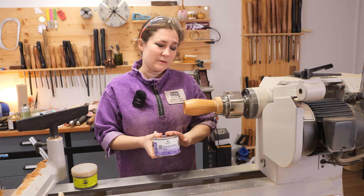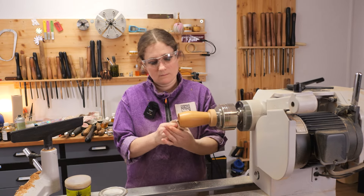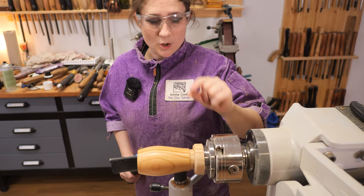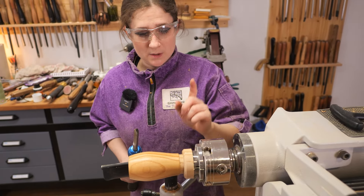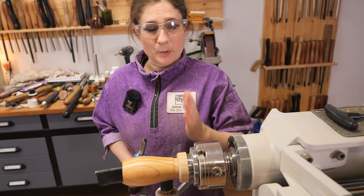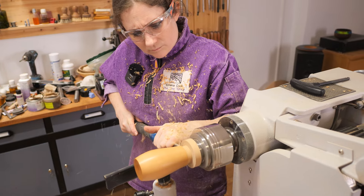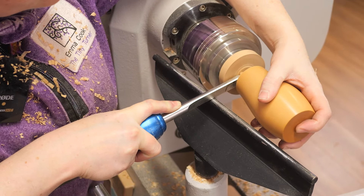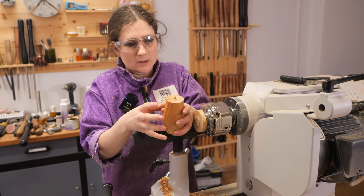With your microcrystalline wax, leave it 10 to 15 minutes before you polish it. The next stage is to turn a tiny little spigot, peg, or dowel which is going to fit into the hat — it just makes it easier to line them up when you put them together. I tend to support the piece with my hand; if you don't feel comfortable doing that then you might want to skip this step and just part the piece off.